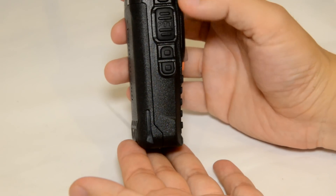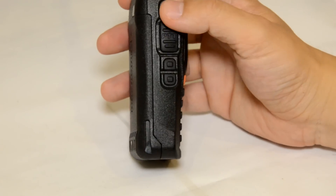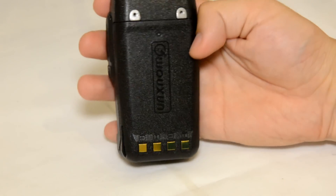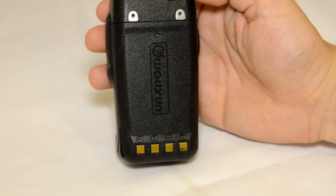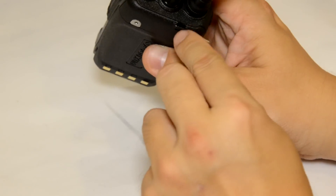You have four keys on the left-hand side of the radio, and the top one you can program what these keys do. On the back of the radio, you will need to screw the belt clip onto the back. Here is where you can put a little lanyard — there's a little gap there for you. And the speaker microphone jack — let me open this first.